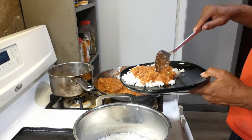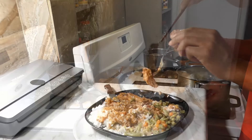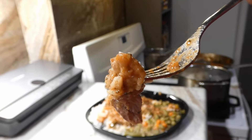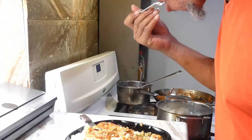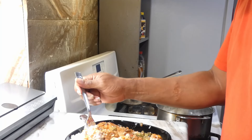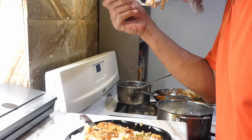And then that pork steak — gotta get that pork steak, what's the use of cooking without it! Look at what we got — one beautiful smothered pork steak. Oh my goodness, so tasty y'all! Anyway, love, peace, and keep it grilling y'all, see ya!